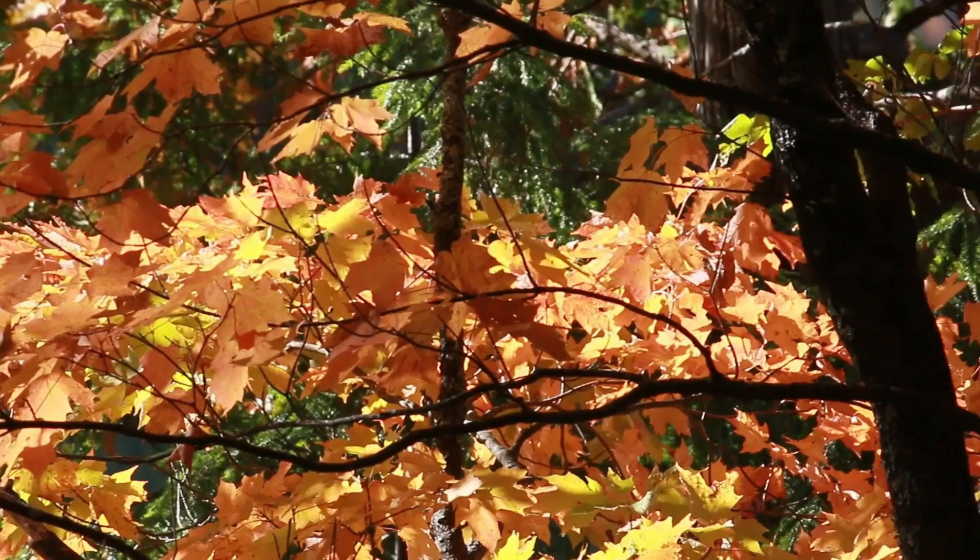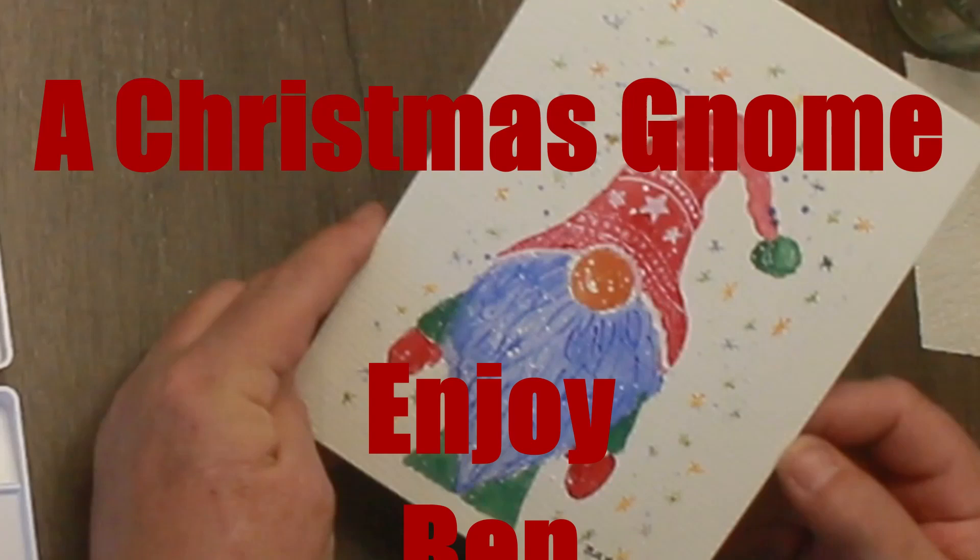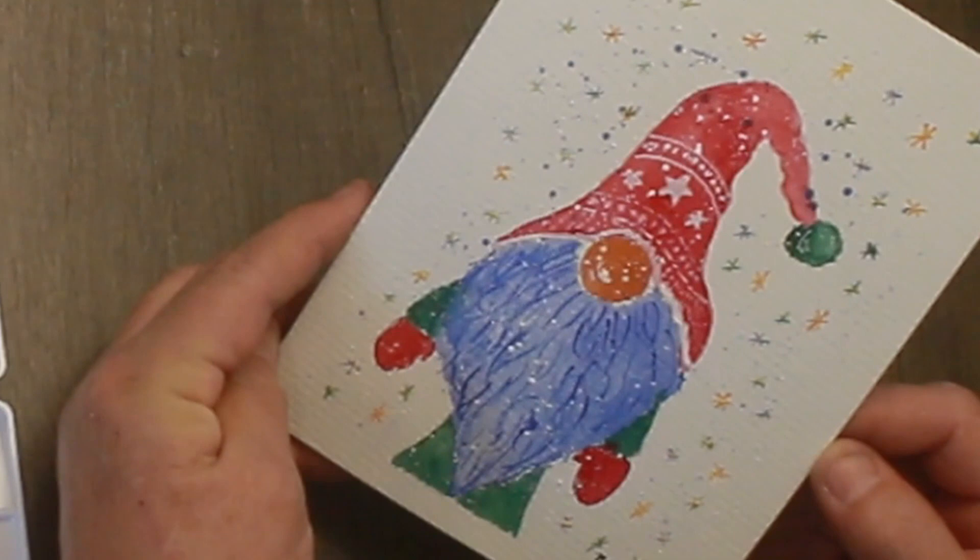Hey, hello again. It's Ben here with Studio on the Lake. I'm still down in Iowa — this is a week in Iowa and I do most of the film work down here. I did this a couple days ago: I did the first watercolor video, and if you haven't seen that, you should go back and check that out.